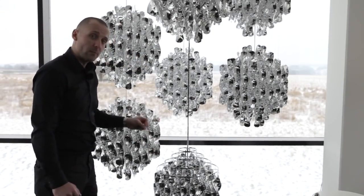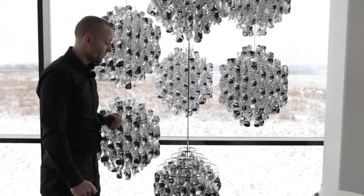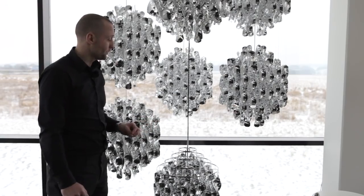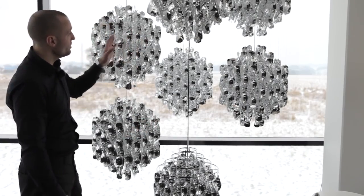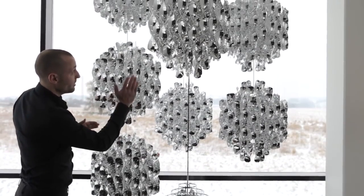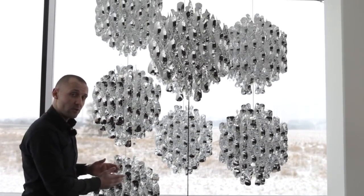The one on the metal frame comes with a 4-meter cable. We make them in multi-color, gold, silver, and white. The ones that you see up here with the nylon string come in a single version, double version, and triple version as standard.